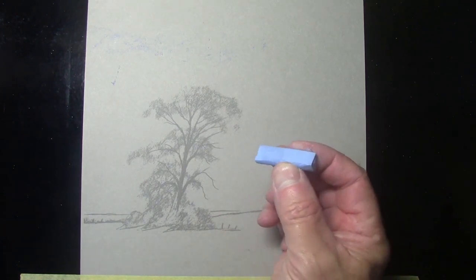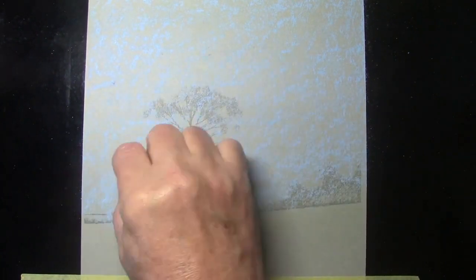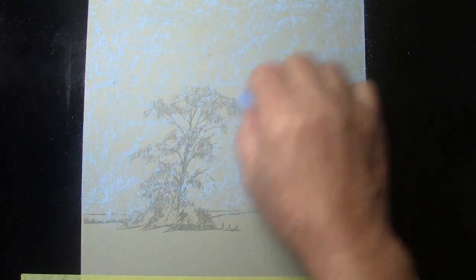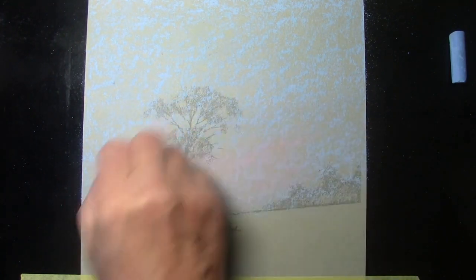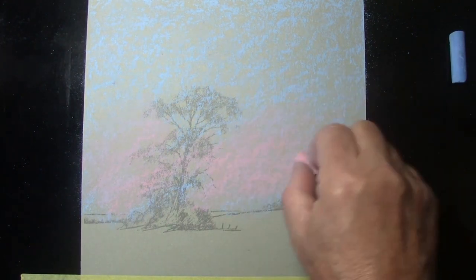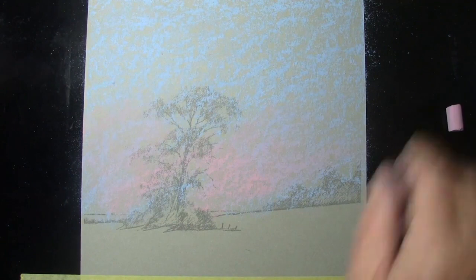I'm going to start with the 5058, the lighter of the blues. Using the side of the pastel stick, I'm not pressing extremely hard — just running some color into the paper, coming down to the horizon line in the distance. There will be patches of paper showing through at this stage; that's fine. I'm then adding a little of the 3718 permanent red into the lower part of the sky, just to help warm the picture a little. Then going back to put a little more blue at the top, running into the pink.